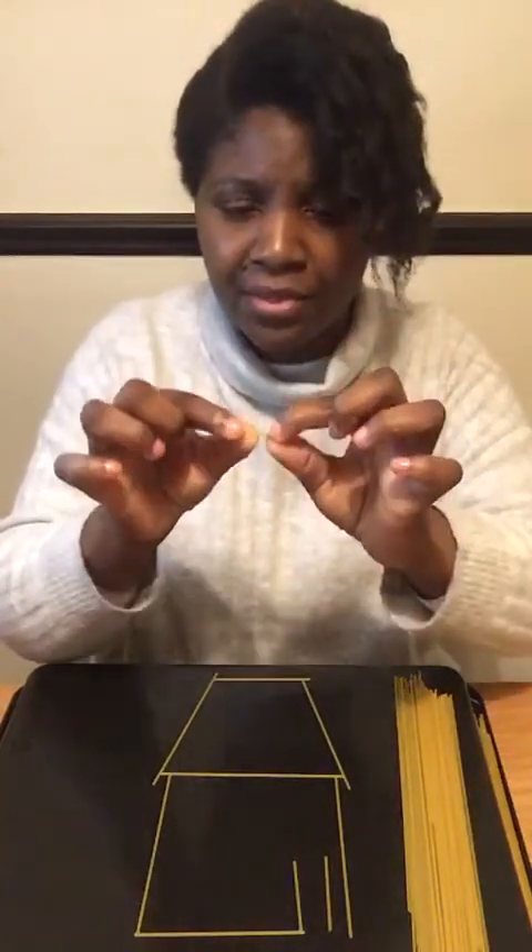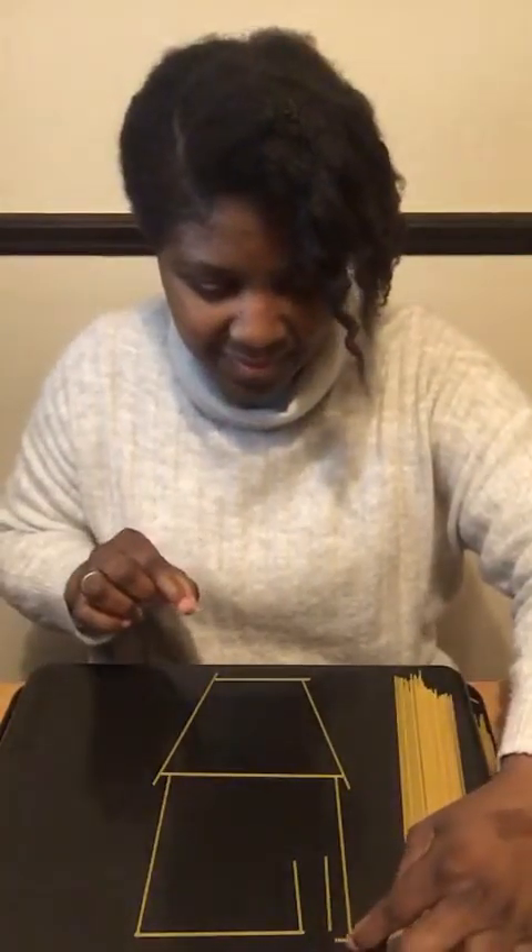I'm going to need a really small part - just that short a length to go in this space. And then I've got another short piece - hold it like that. Can you see what I've just created? I used my spaghetti, broke it between my thumb and index finger to practise my fine motor skills, broke it gently, and I created a house!